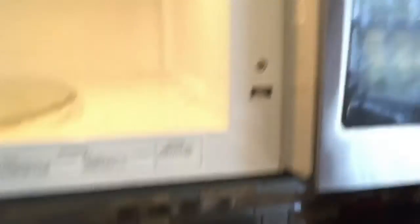Okay, there we go. Just got the Takis bag. Boom. Guys, you can still see it right there. I'll put it on two seconds.